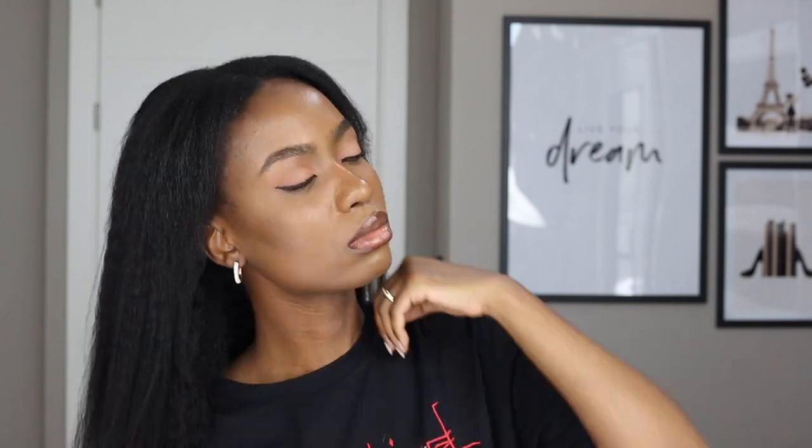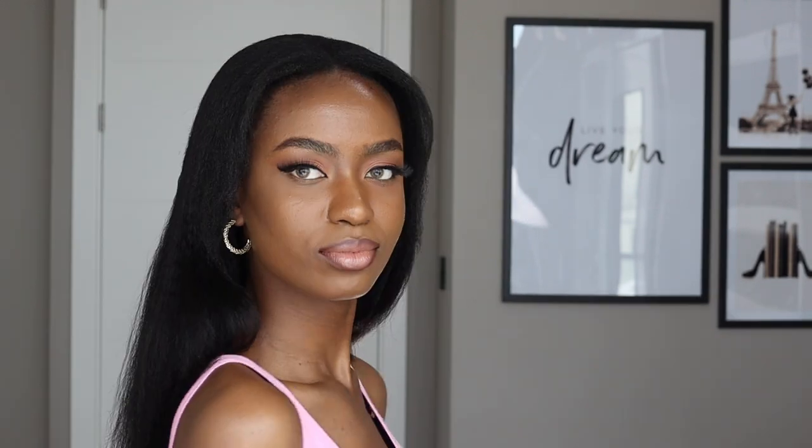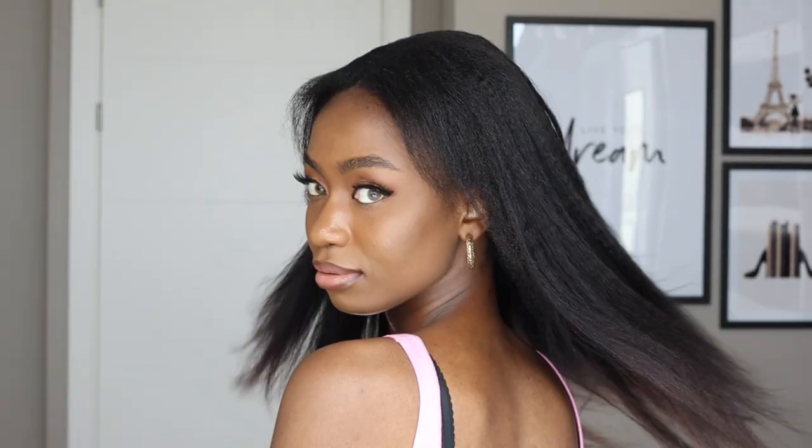I'm going to use a mirror to check everything and then finish up my makeup and come back to show you the end results. I put my hair in a scarf when I was changing my top so it wouldn't mess up the hair. Let's see if that helps in any way. I'm not mad — this hair looks great, and I'm pretty sure you guys are feeling it already!